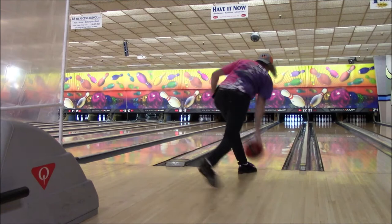Here's the next delivery. Good form, on target, and for the pocket. Booyah! With authority. Another strike is really needed here to get back into the game and get that train rolling again.